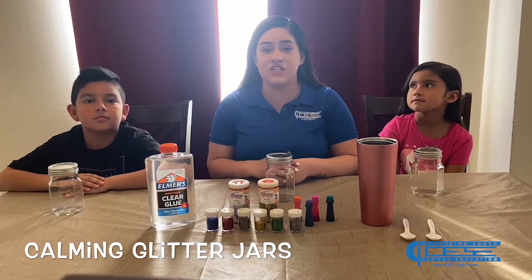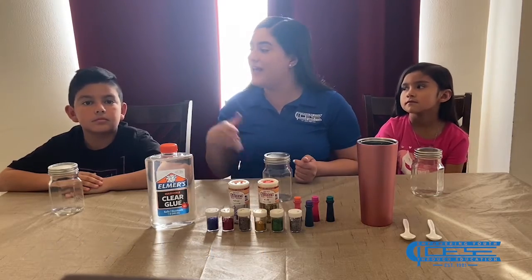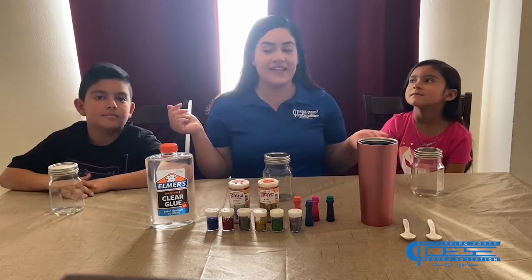Hi guys! Today I'm going to be teaching you how to make calming glitter jars. I have two helpers with me today — I have Brian and I have Layla.